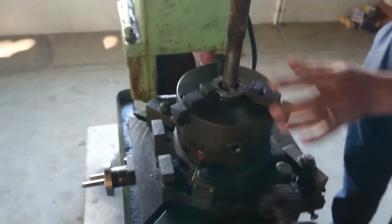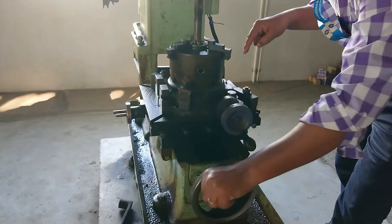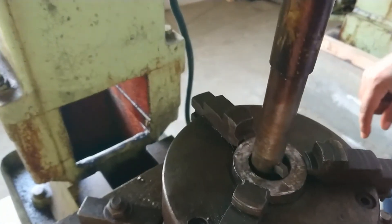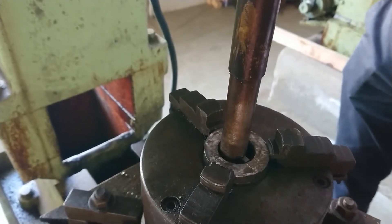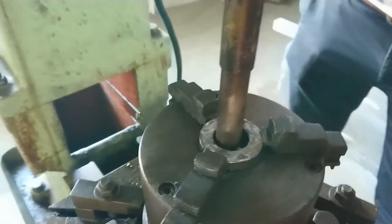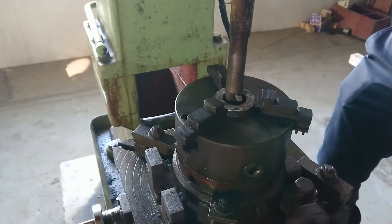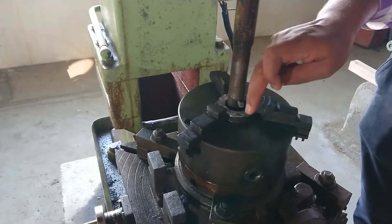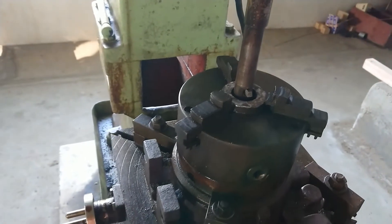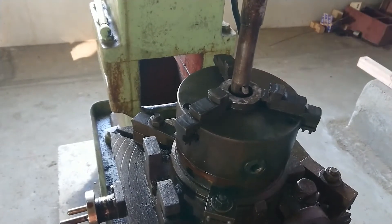The tool should go inside. But here it is coming at the outside — if you switch on the machine in this position, it will break the tool. So you have to move the job outside so the tool clears. Also, check that the tool goes inside freely. Once that is confirmed, you can also adjust the stroke length: the tool should move just 1 mm beyond the face of the job — no more. You can reduce excess stroke using this bolt.